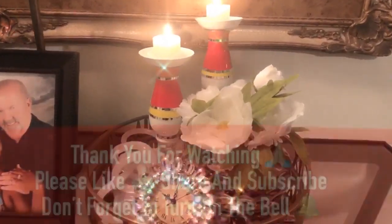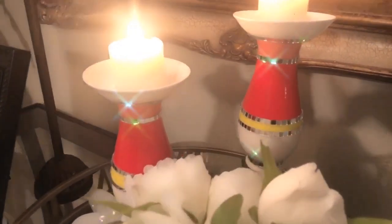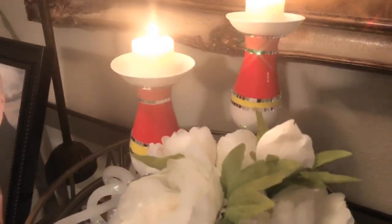I truly appreciate your time and your support. I hope you guys will leave me a comment and let me know what your thoughts are on these two candle holders. All right, I will see you on my next video.